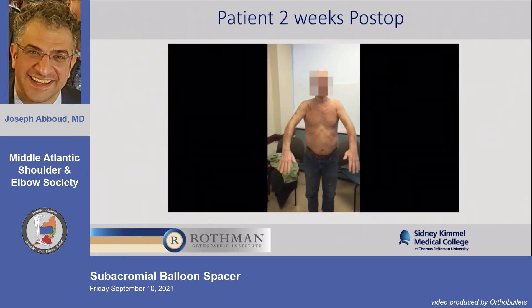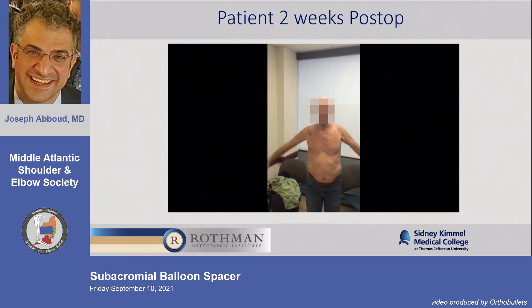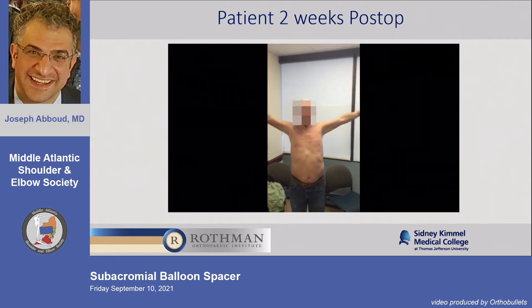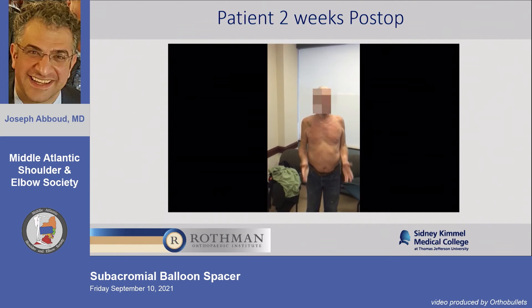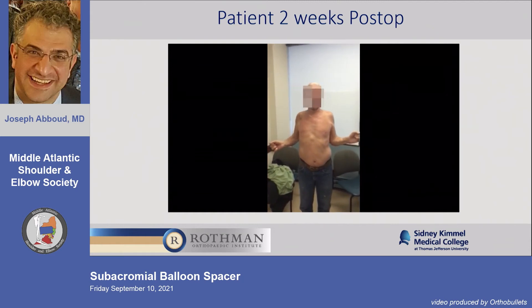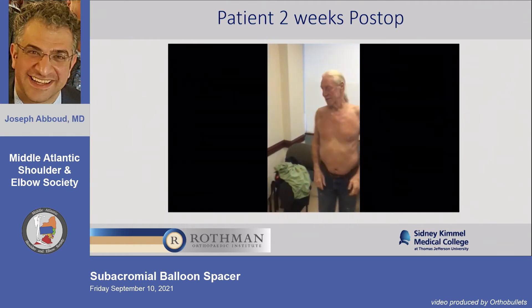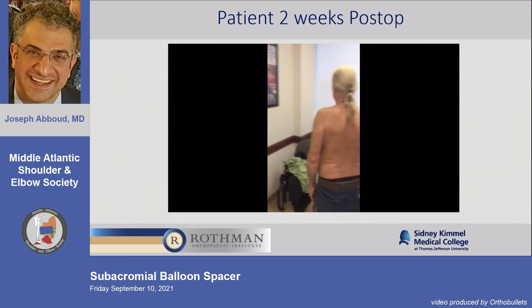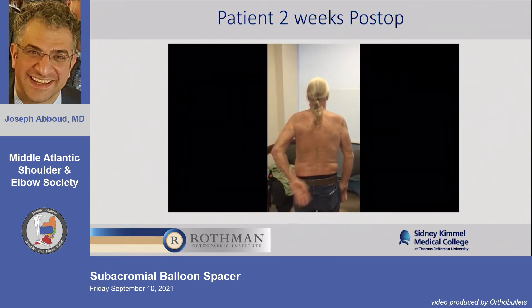Can you raise your arms up in front of you? Good. Back down. Out to the side like you're flying like a bird. Back down. Good. Arms at your side, elbow bent, rotate out — both arms at the same time. Good. And relax. Turn your back to me — reach behind your back, up your back. Good. And the other arm. That's it. Thank you.